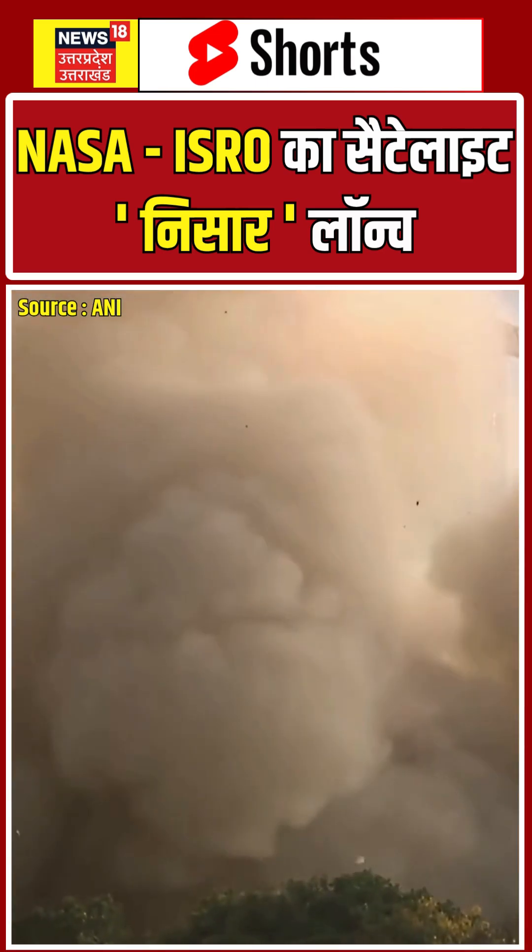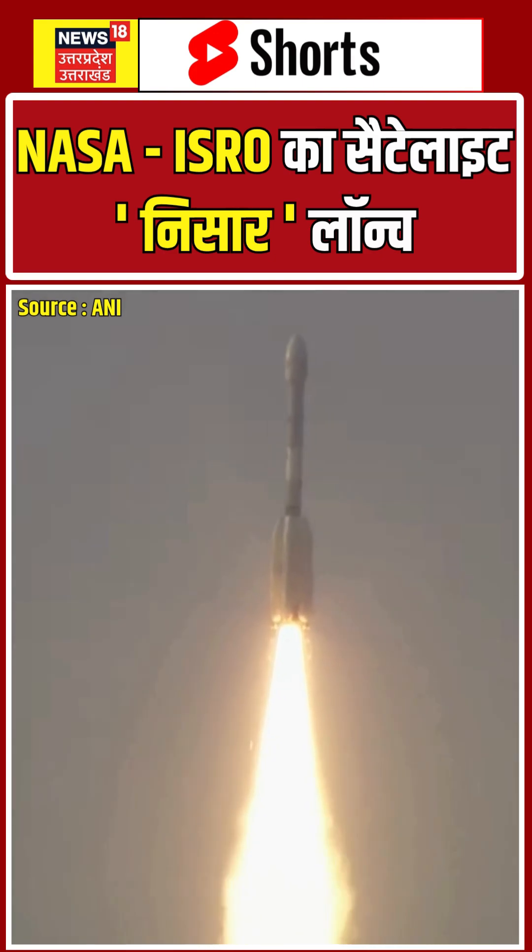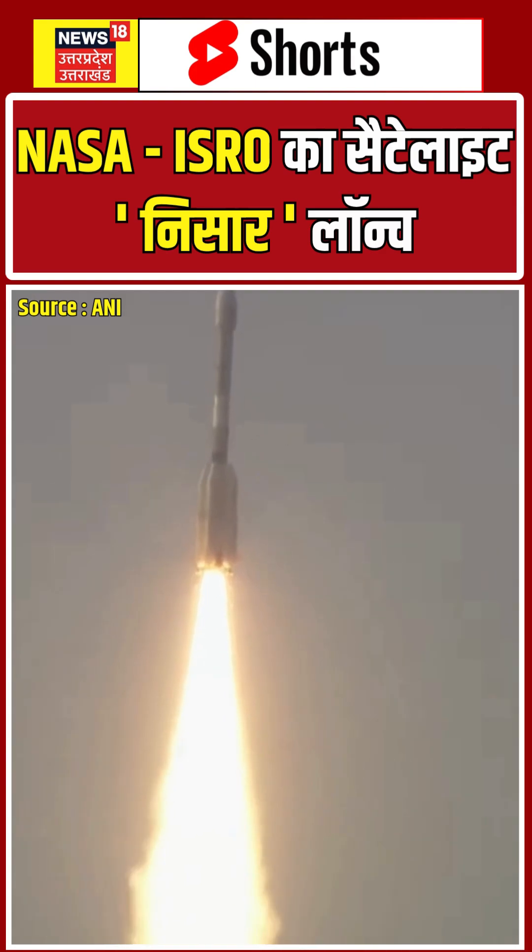That's a manual of the GSLV F-16 mission — the deafening roar of GSLV and a beautiful silhouette brightening the Sriharikota sky.